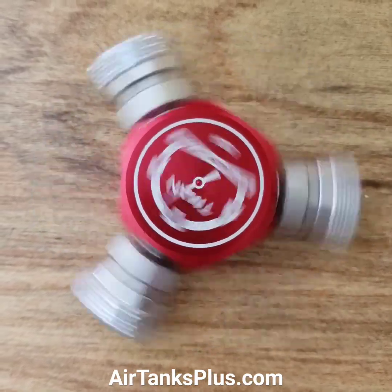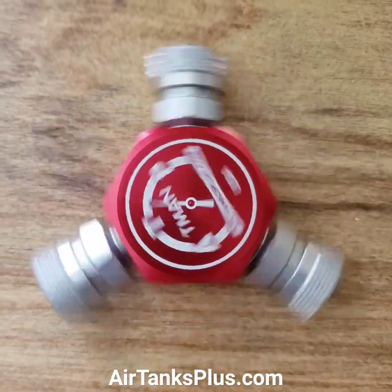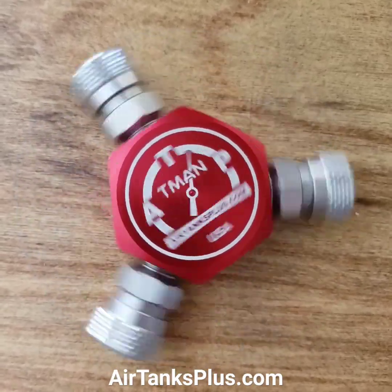What is this spinning object? Hi guys, this is Roger from AirTanksPlus.com. This is one of our cool little products that I'd like to show you, and you'll see what it is in just a moment.